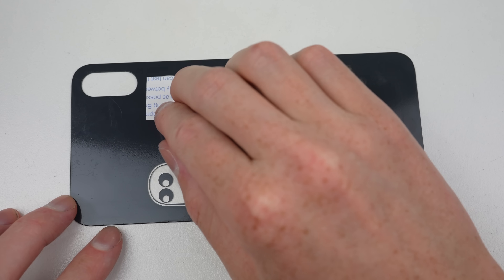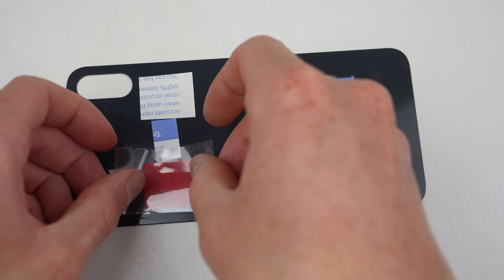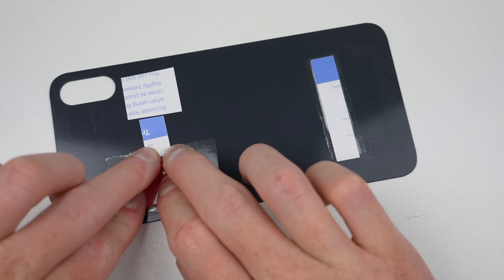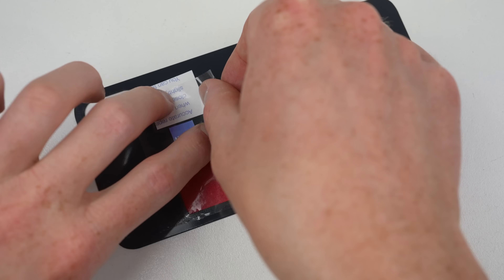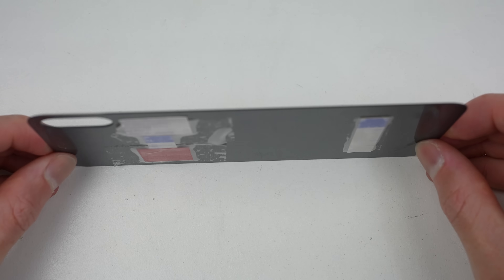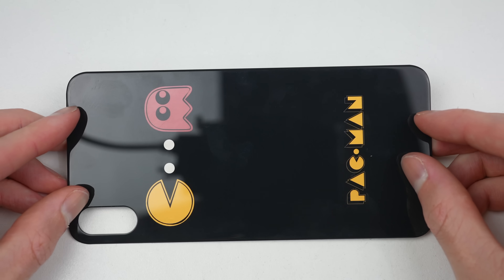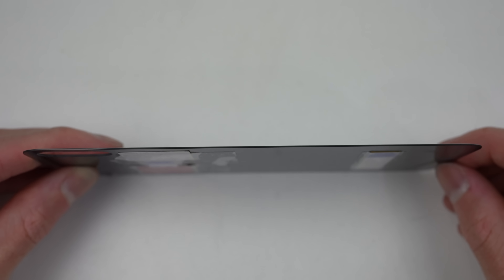There are several different colors right next to each other so I've had to cut each piece individually and then tape them down. Once all is applied we can see the end result — it's looking pretty colorful. As for the side profile, you can see that paper takes up no space at all.